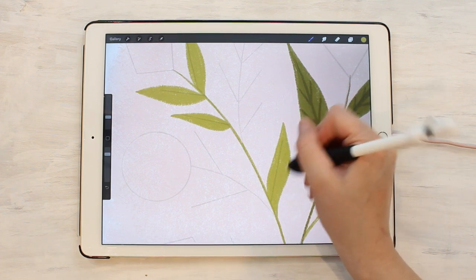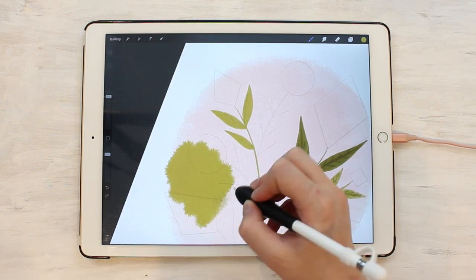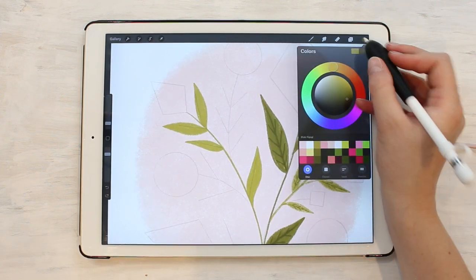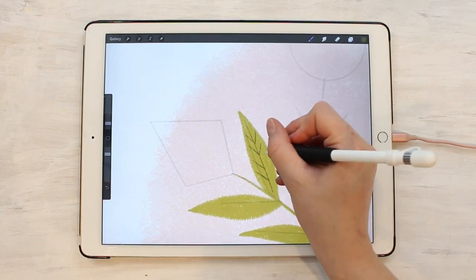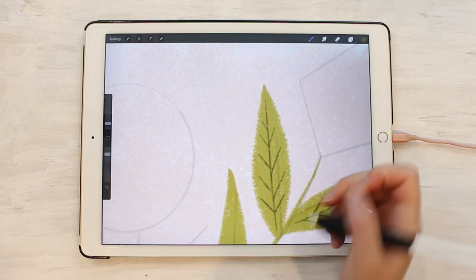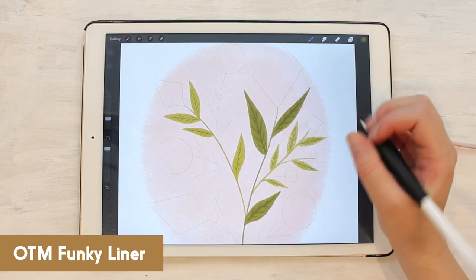This one can also be good if you're wanting to fill in large areas of color without too much texture. If I make it bigger I can fill in a large section and just have that fuzziness along the outside, not on the inside. It works well to do little details like the lines on these leaves — it can get pretty small for fine details while still being visible, which is really nice. They don't disappear as much as they do with the chalky liner. So that is the rough round.